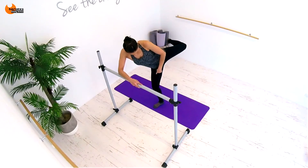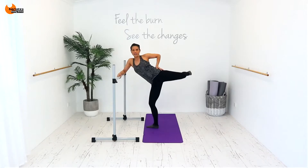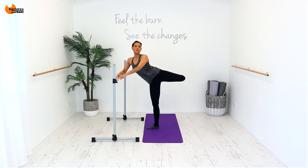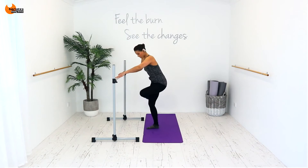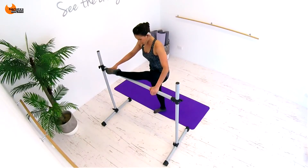So this leg is soft, and you have your leg up high, so you're feeling the burn in that same muscle group. Swing it up — 1, 2, 3, 4 — swing it, cross it, swing it up.